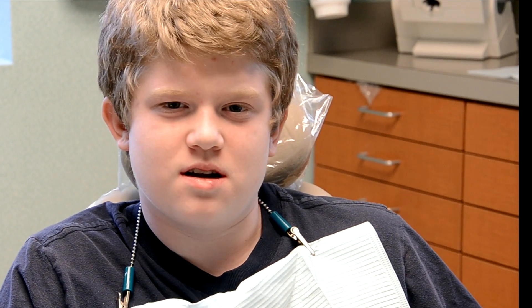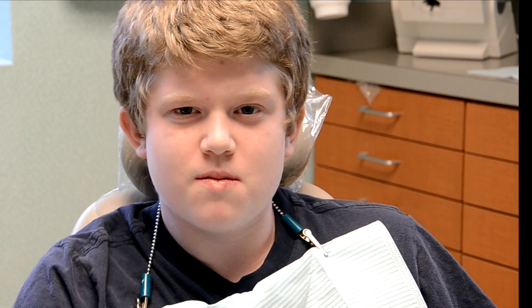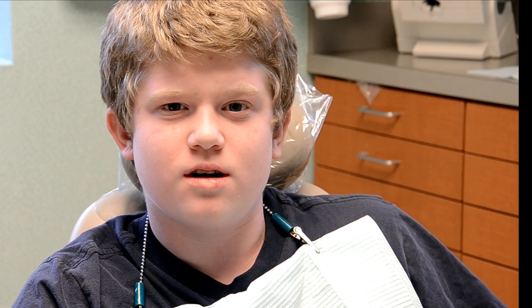Hi, my name is Jason, and I just got my braces off. I had white spots and now I'm getting the white spots removed without drilling and shots.